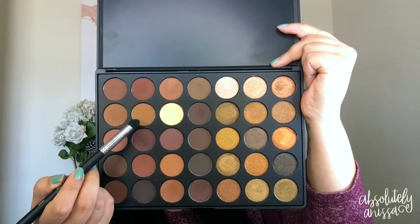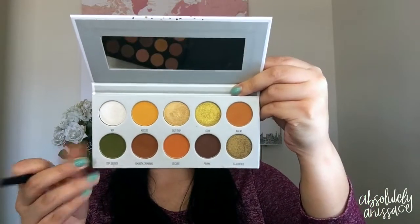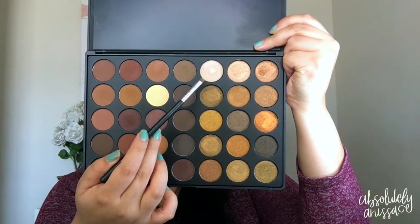Now for the under eye, I'm going back into the 35R Palette, picking up the transition color and blending that underneath my lower lash line to get a nice transition color there as we build up the greens that we'll also put in the lower lash line. Again, back into the Armed and Gorgeous Palette, picking up the green shade, and precisely running this underneath the lower lash line to add a little color and not make it so plain. We definitely want to add some green in there since the top lid is more green, running it from outer corner to inner corner on both sides. Then I'm going to take this shimmery shade and put that into the tear duct of my eyes to give it a little pop.